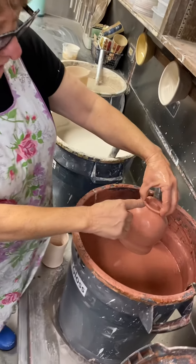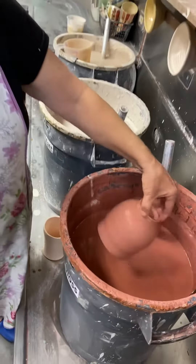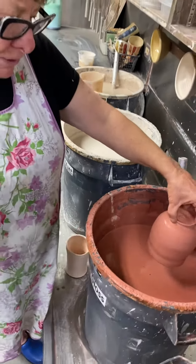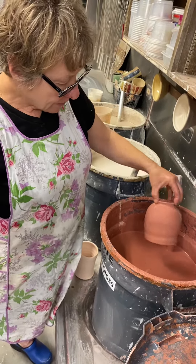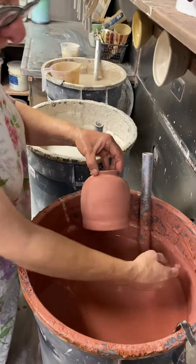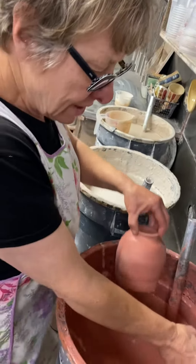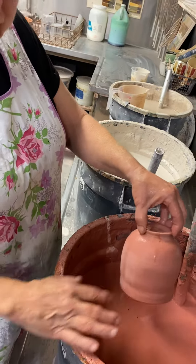A nice defined foot is very handy to hold on to your pieces. When you don't have a foot, you can get finger marks. A lot of potters like to leave those marks as part of the process. If you don't want finger marks, you can simply take your finger, get a little extra glaze on there and tap it where your finger mark is, and that will fill in.